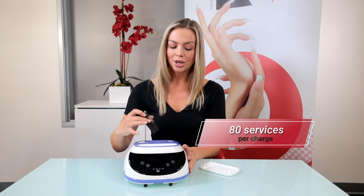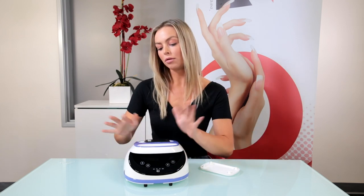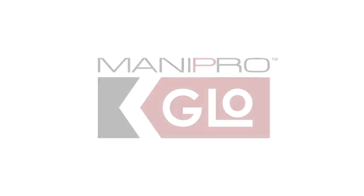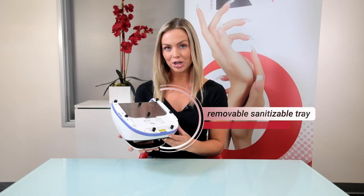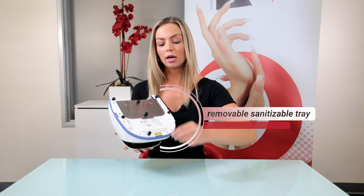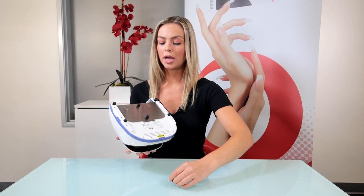You just pop it out like this and you have up to 80 services per charge. To put the battery back in, you just line up the contact points, snap down, and there you go. The next feature I'm going to show you is the removable sanitizable tray. You just twist these knobs off and then you are able to slide the tray off.